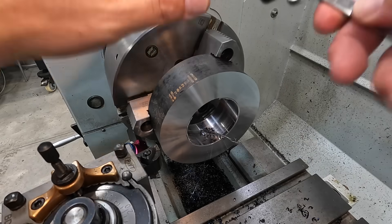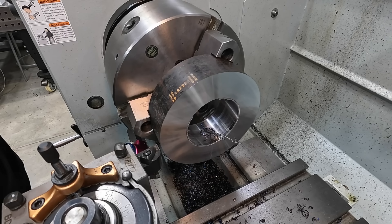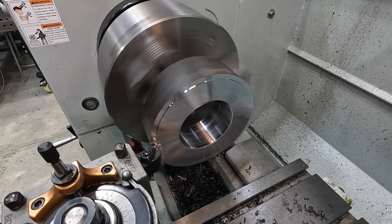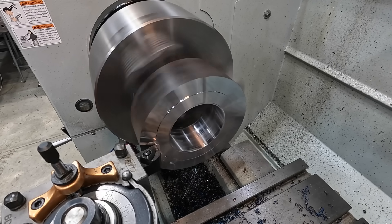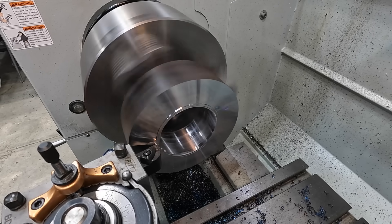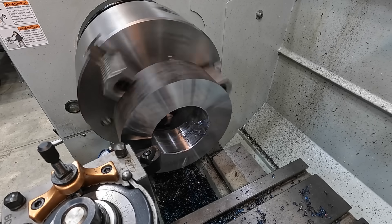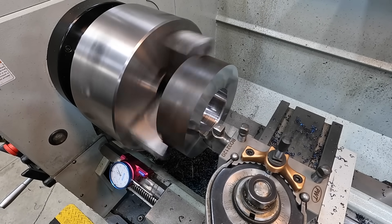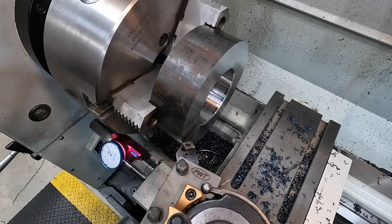We've got 30 thousandths to take off. 10, 20, 30. Setting a Z zero for our next two pieces and making our finish pass. My classic ISCAR insert is performing really well — doing exactly what I was hoping. Checking the thickness — close enough. We landed right on two and one-eighth.